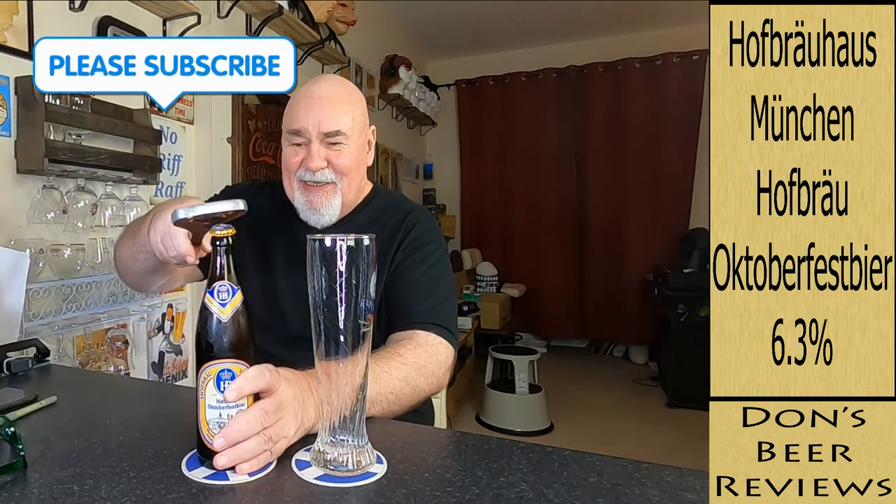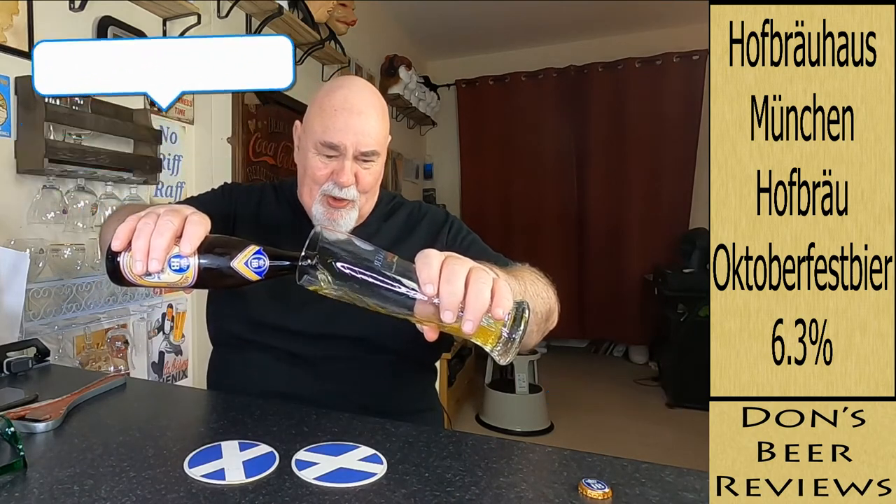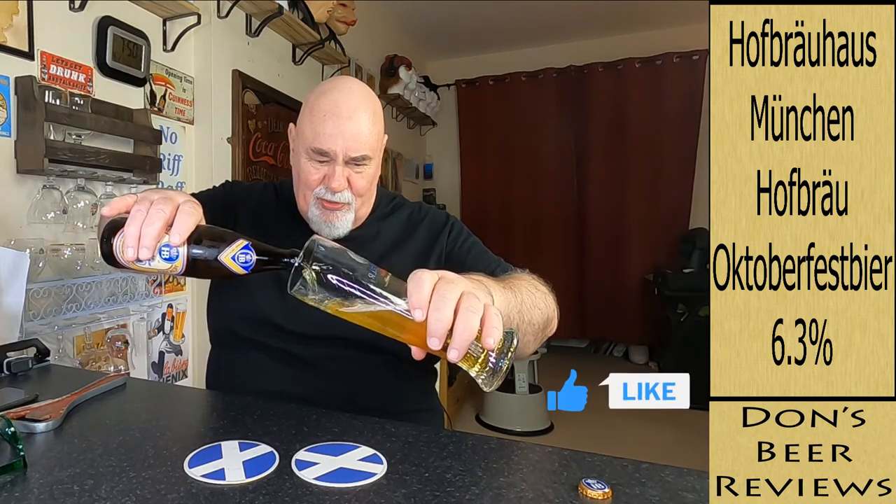Just the traditional branding, beautiful bottle. Let's see what it looks like — a lovely gold copper... no, gold copper colour.